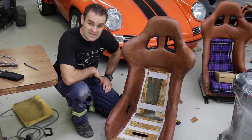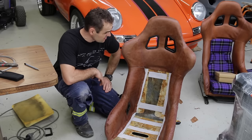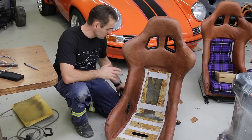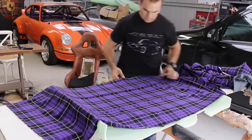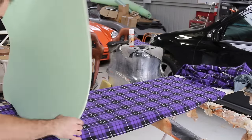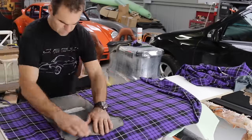A bit more magic with the heat gun and yeah, it's starting to look quite decent. So now I need to get on to trimming up all these pads.